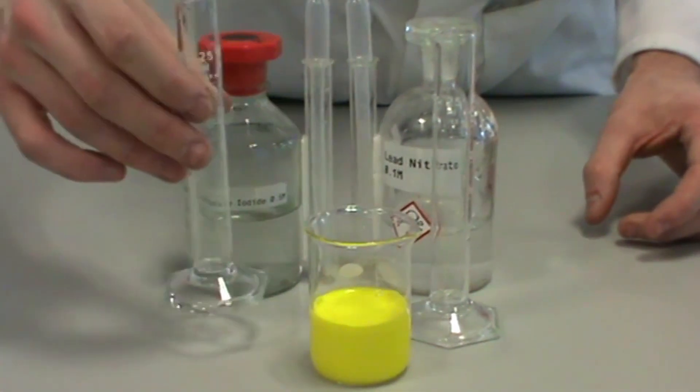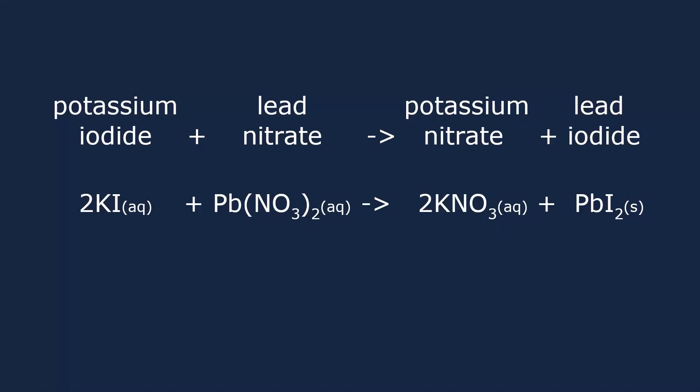You will see a yellow solid form. To form an insoluble salt, we need to mix two solutions containing soluble salts together.